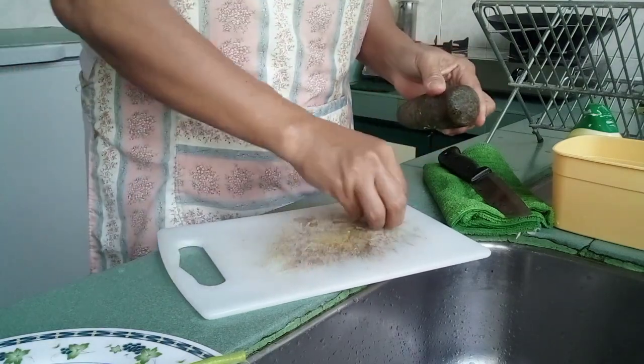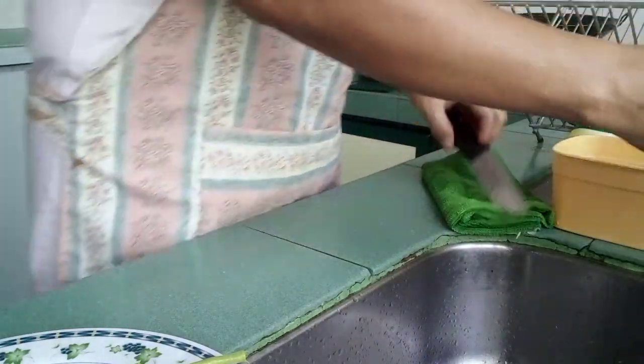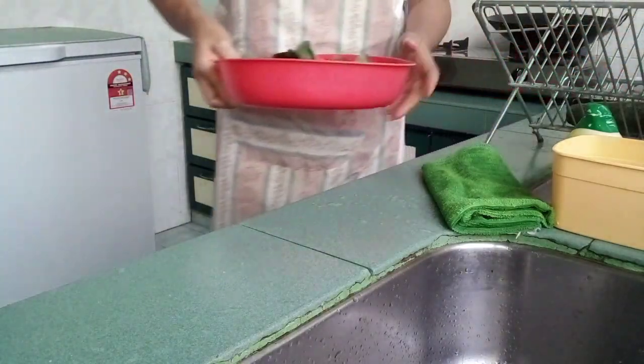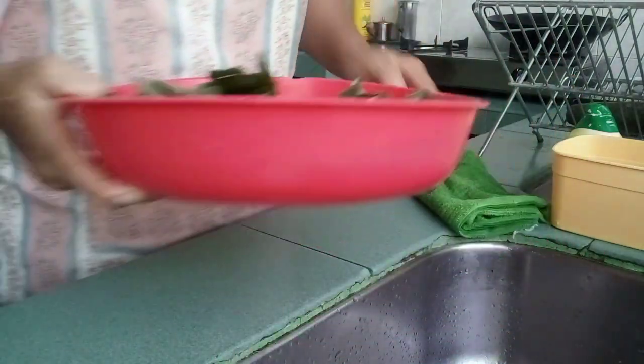Kailangan ko kumain ng maraming gulay. Ito pa yung isang buhay na lulutuin ko — baby kailan. Gigisa ko lang yan.